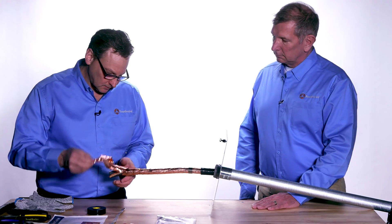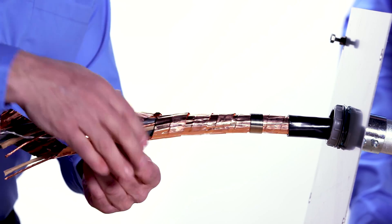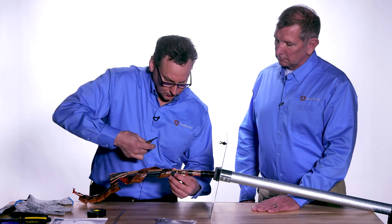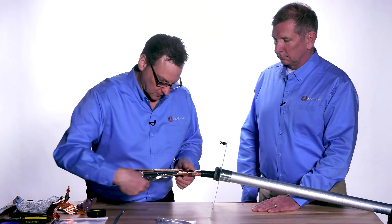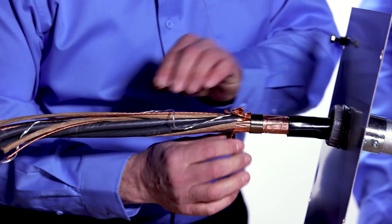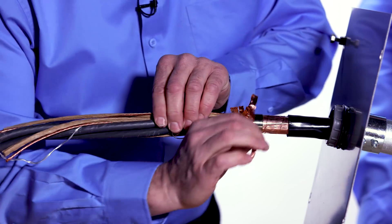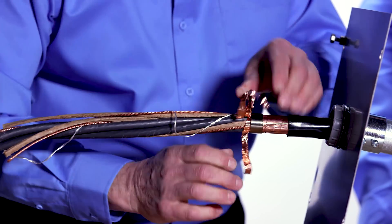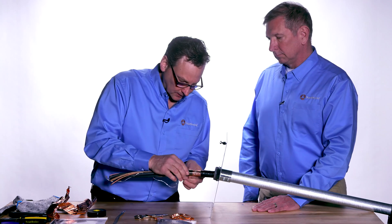Carefully unwind the tape shield. Scissors are a good tool to cut the tape shield — make four or five cuts in it. Then peel the tape shield against the constant force spring and it will tear off. Now the tape shield is totally removed, and you can remove the constant force spring.